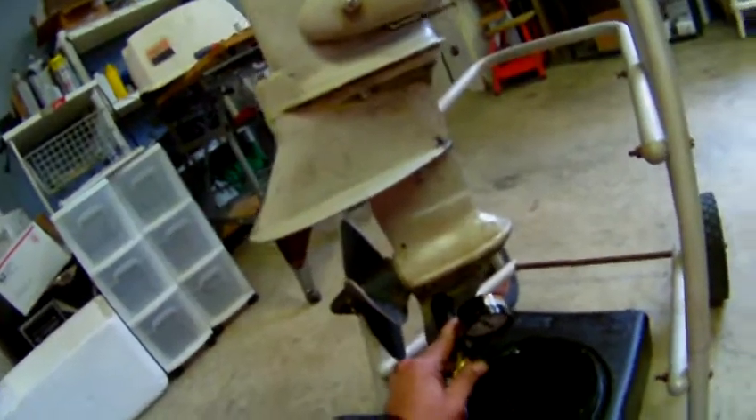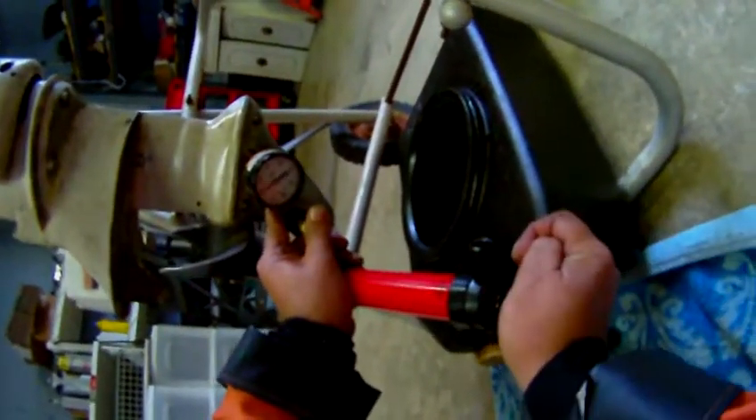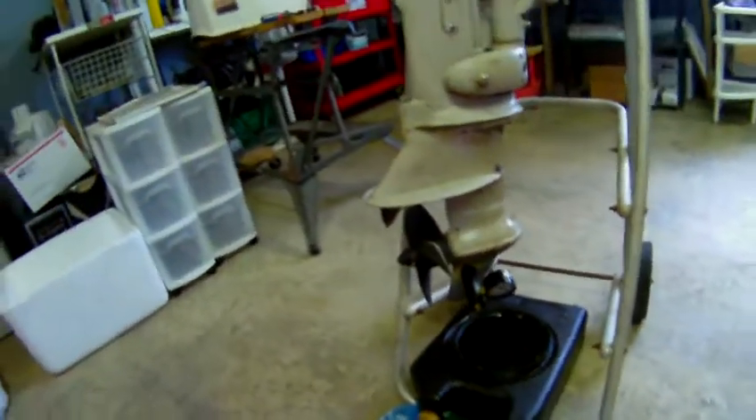The shift seal is murder to get to on these things. Okay, no pressure on the foot.